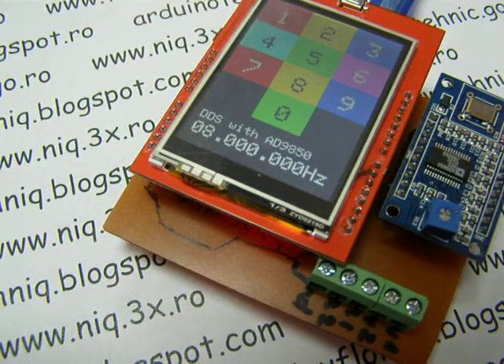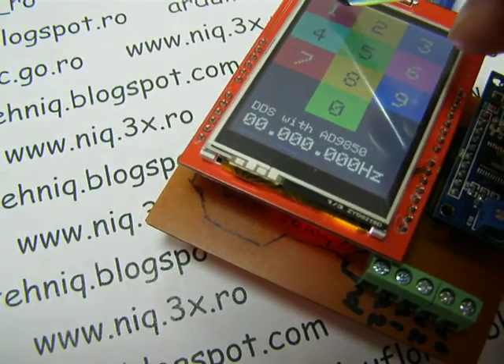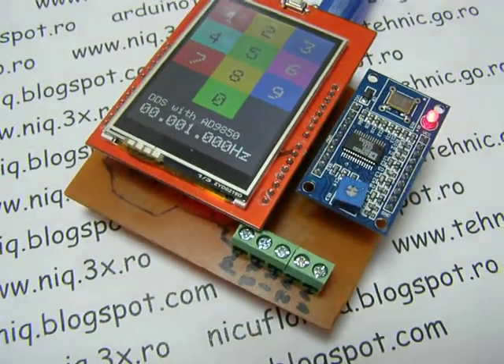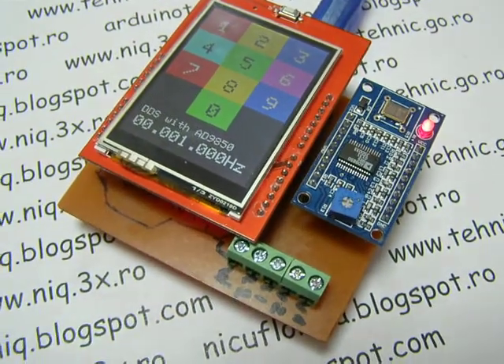Now 8 MHz. For a small frequency — audio frequency — it's easy. That is the preliminary test, but it's okay.